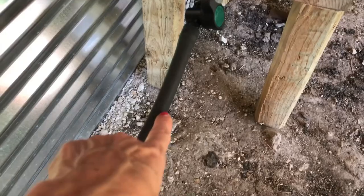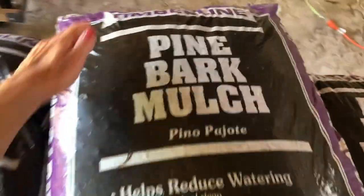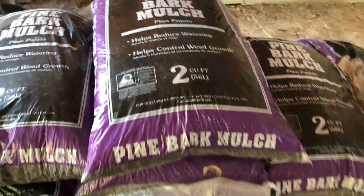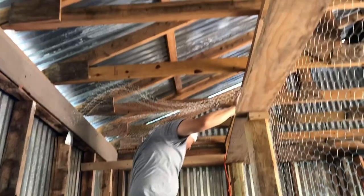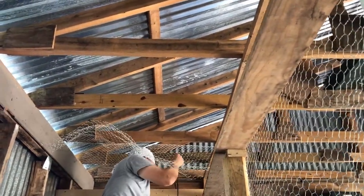This tube is a sprinkler tube that we used — we can turn it on and off for the water supply. This is a food-grade container that had green tea in it and we're going to use it for the chickens' water now. We're going to be using pine bark mulch, all natural, for the inside of this coop. Look at that — putting a roof on the top so no critters can come in.